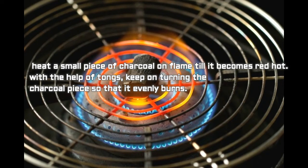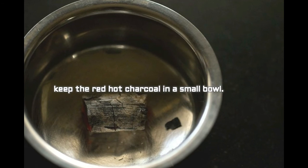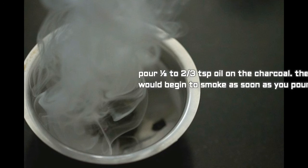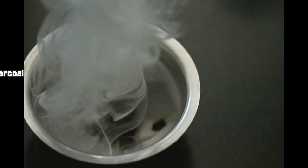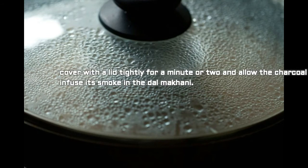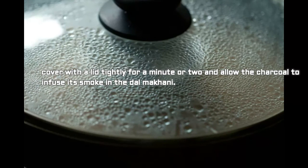For the dhungar method to achieve restaurant-style smoky flavor: heat a small piece of charcoal on a flame until it becomes red hot, turning it so it burns evenly. Place the red-hot charcoal in a small bowl, pour half tablespoon of oil on it, and immediately place this bowl on top of the dal makhani. Cover for 1 to 2 minutes to allow the charcoal smoke to infuse into the dal — the longer you keep it covered, the more smoky flavor you get.